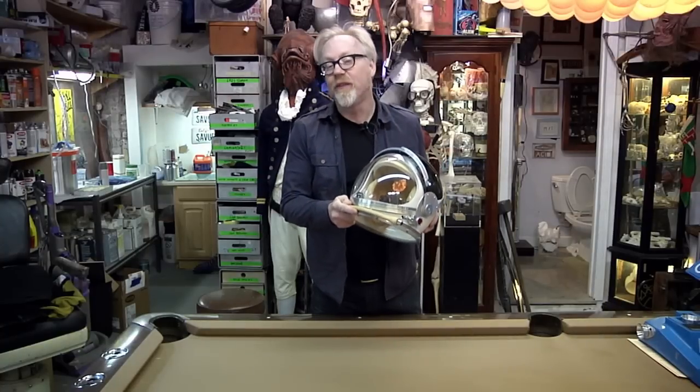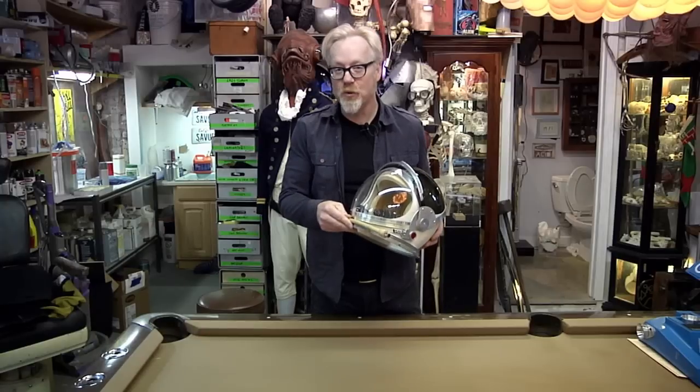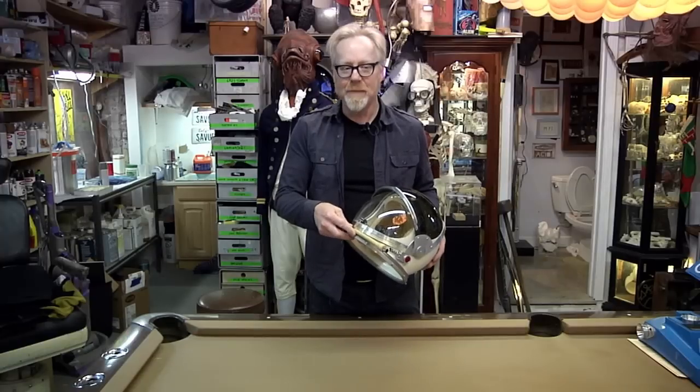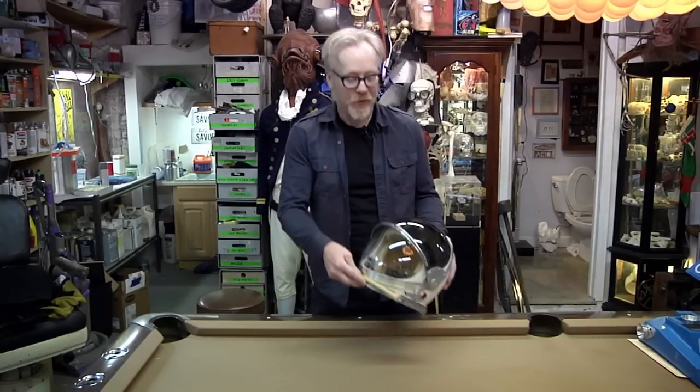The mercury helmets themselves were based on an earlier Navy high-altitude helmet called a Mark 4. A Mark 4 helmet is a very rare item — they come up on eBay from time to time, but I almost never see them, and when I do they go for pretty expensive prices.